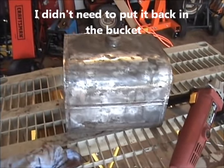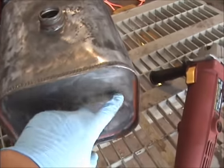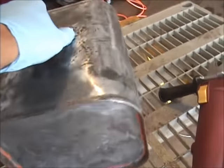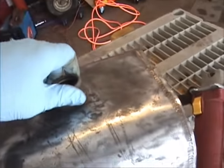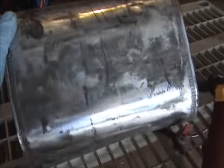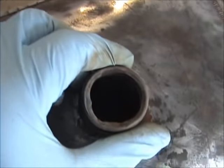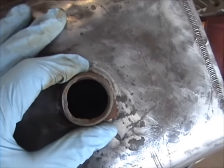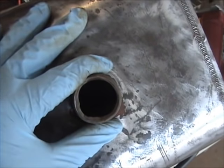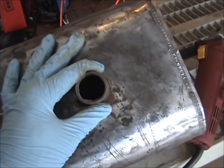And that, boys and girls, is the result. Turned out really well — real easy to get the stuff off. This one side, the side away from the anode, I still have to get something in there to clean that out, but the rest of the tank came out just clean as a whistle. I don't know what this metal is — it might be galvanized, so I'm going to have to figure out how to paint that. The inside wasn't too bad, but I think I'm going to stick an anode in there and do the inside of the tank with some electrolysis, just to clean it up and then seal it up nice and clean.